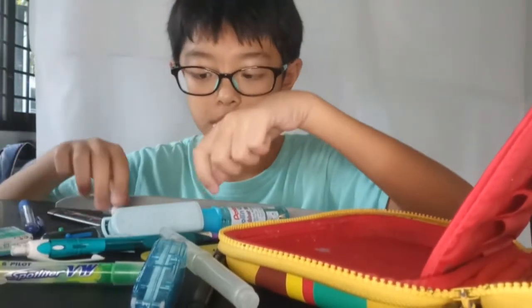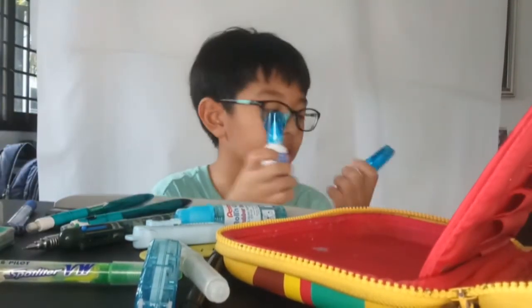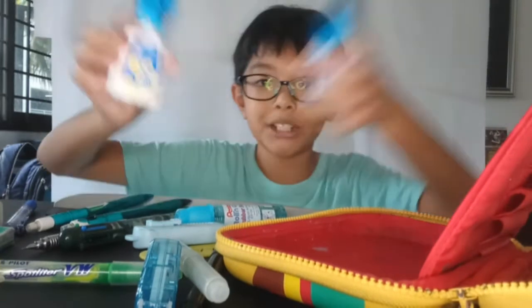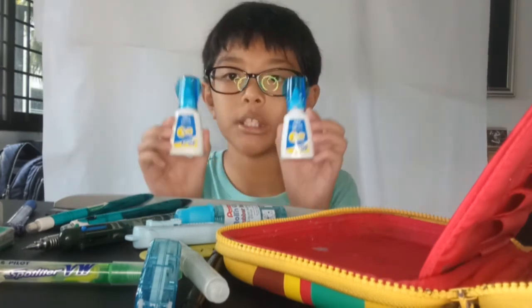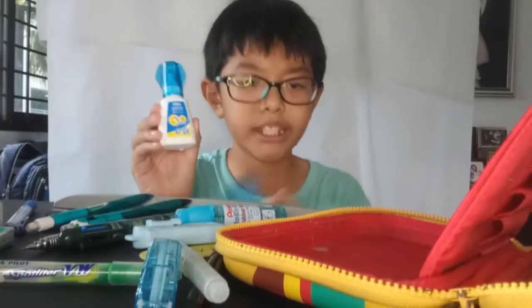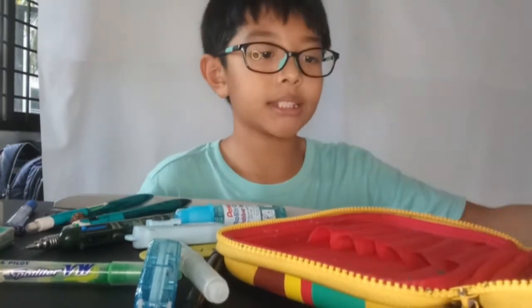We got an old pencil — remember the new one? Which do you like more, old or new? And we got two — yes, two — correction fluids of the same kind. Which one do you like more? Anyways, that's it for the correction stuff.